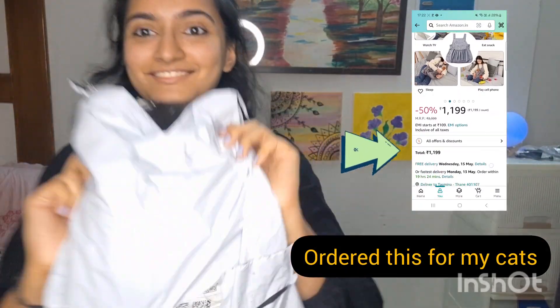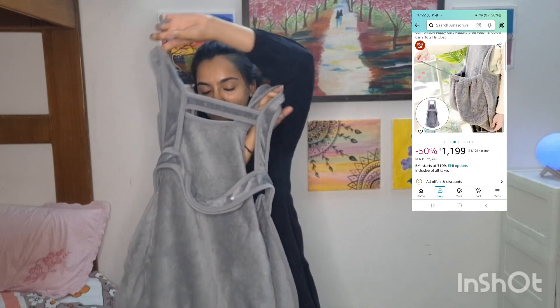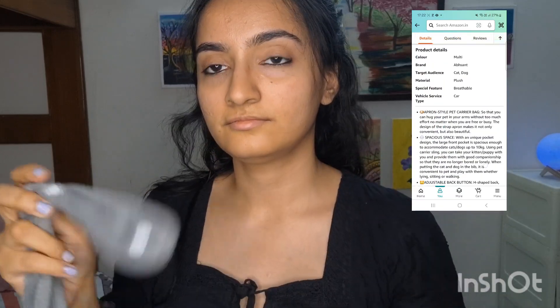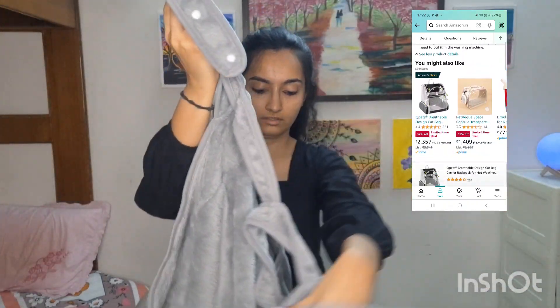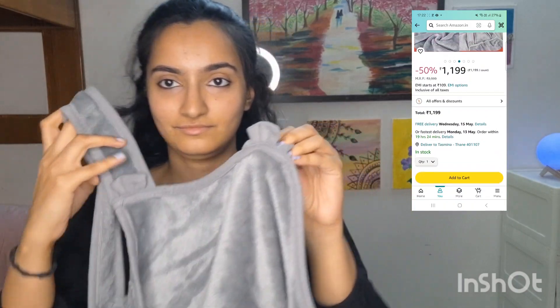Hi guys, so recently I ordered this product from Amazon — it's a cat carrier sling bag kind of thing. The price was $11.99 and the quality was really good. The material was very soft and it has buttons so you can adjust its size. It is basically like an apron — you wear it and put your cat or dog in the pouch.